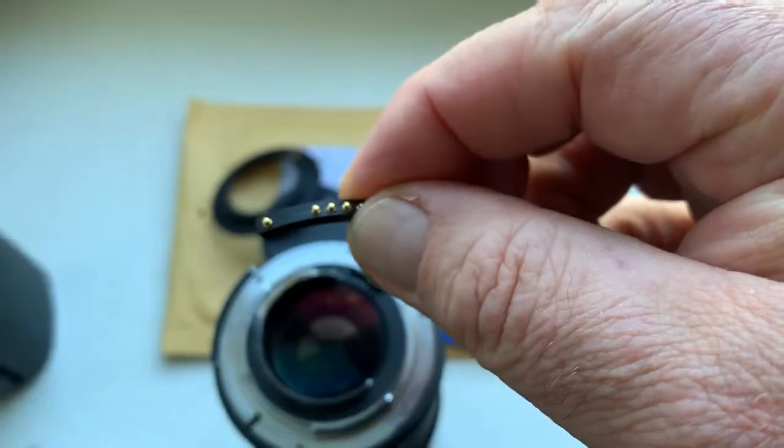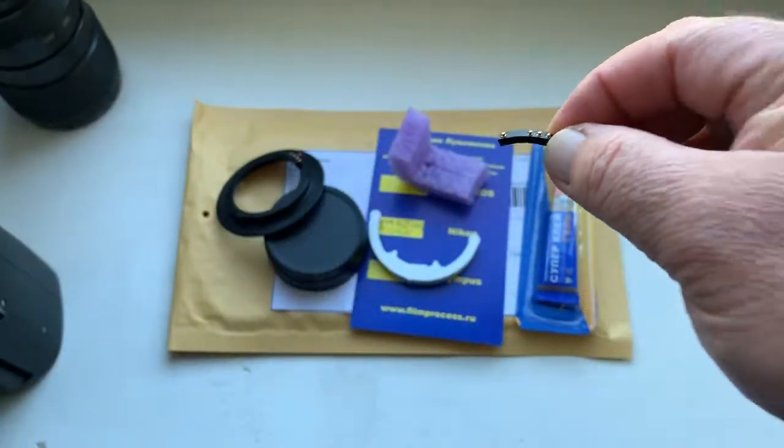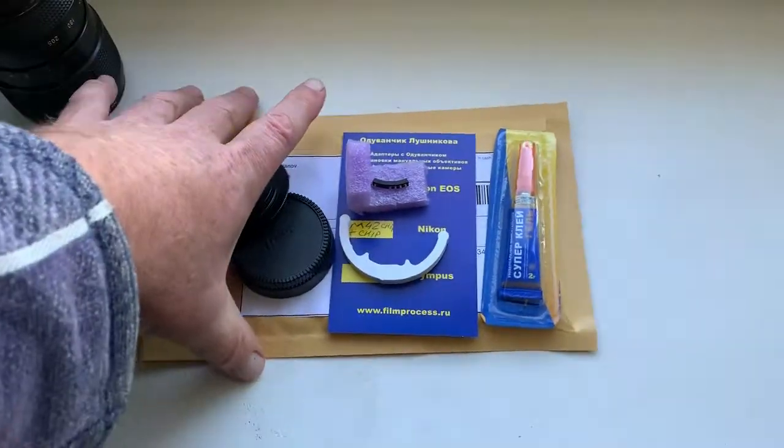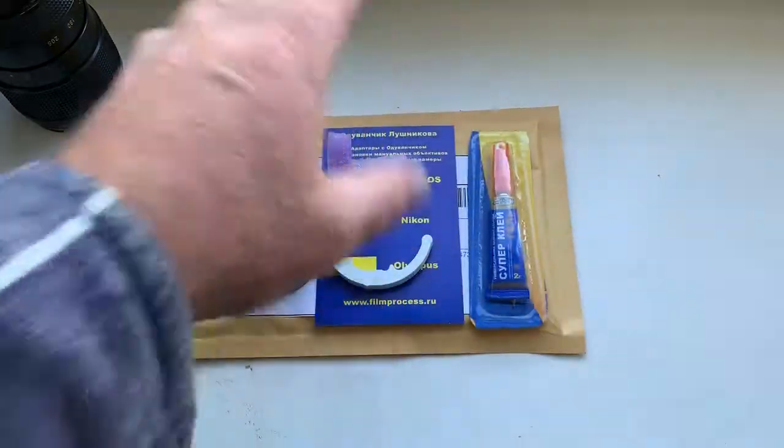This is the chip. This is the caliber, and this is super glue gel.